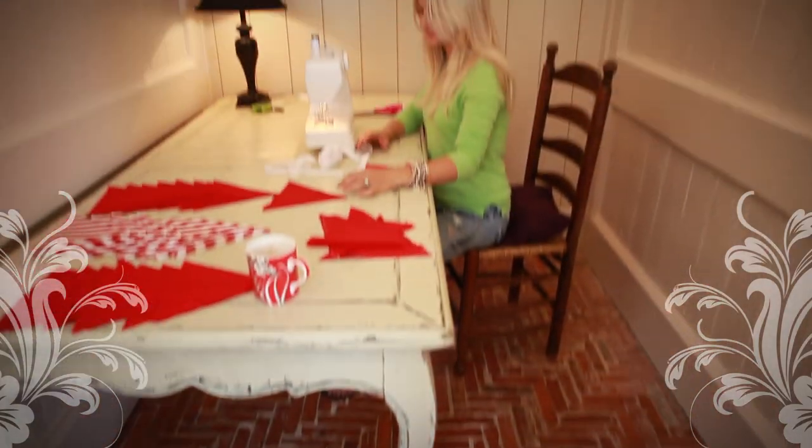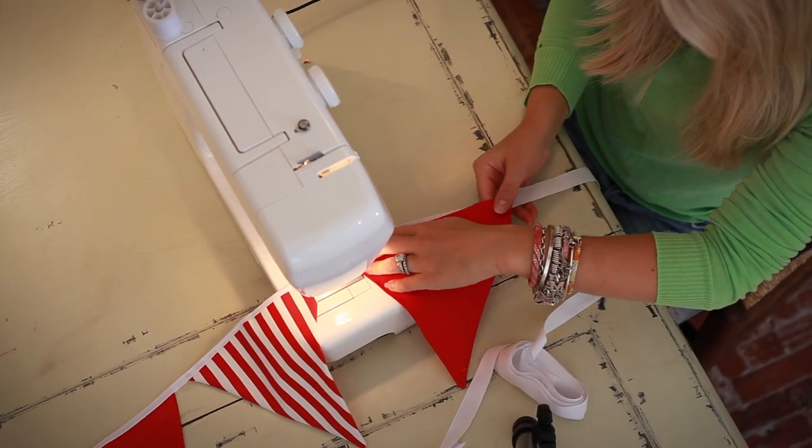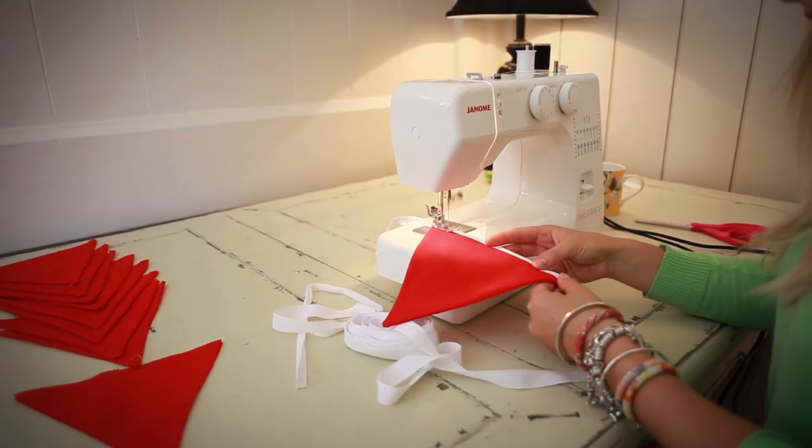And the final step: you just sew it all together. Take the tape that you can buy in most haberdasheries and folding it over the rough end of each piece of bunting, sew it all together.